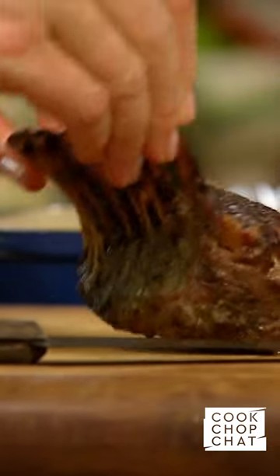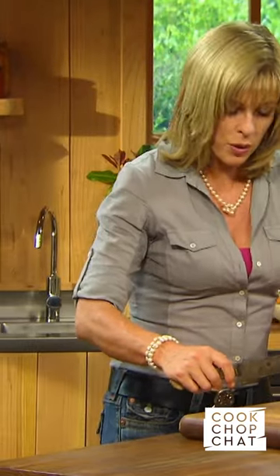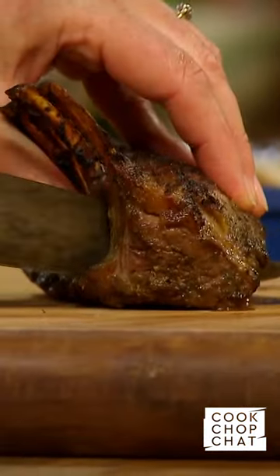Moment of truth. These look so good. The trick when you're carving lamb is in between each one of these bones there's a natural break that you can just carve straight through — the knife will find its own way.